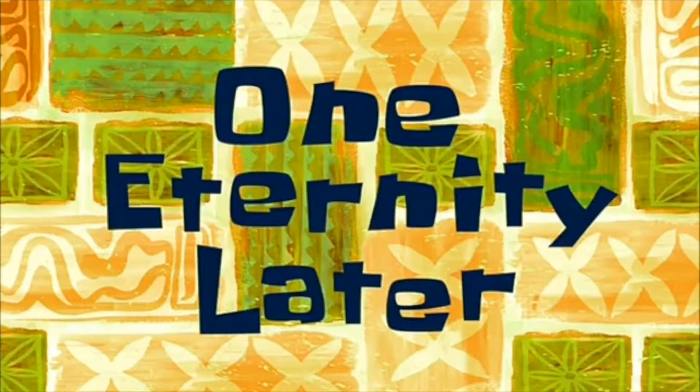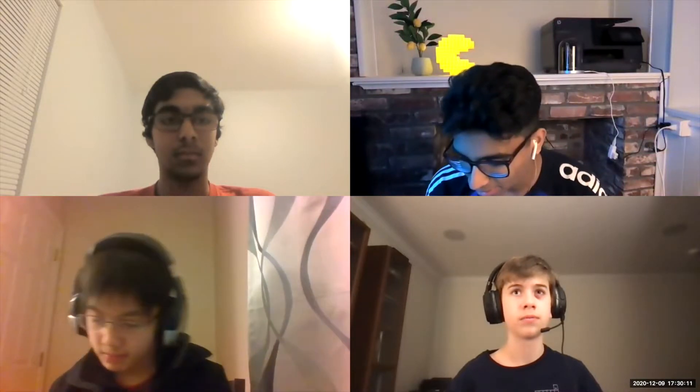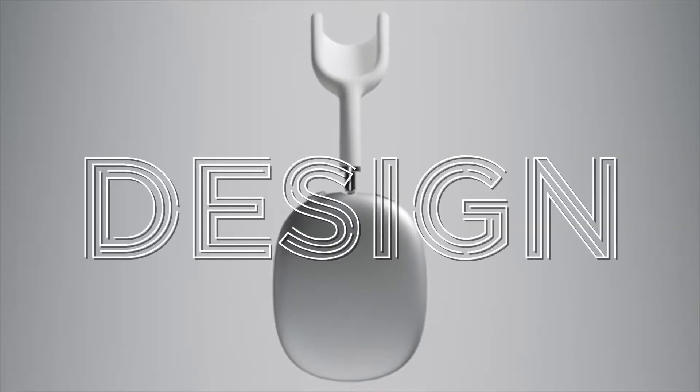We're not going to actually play the video for the audience because of copyright. Now let's get our first opinions in — I think we need to start with design.